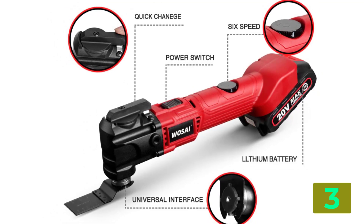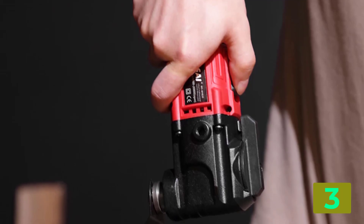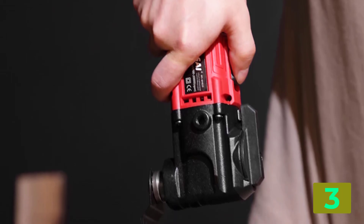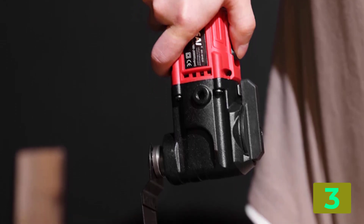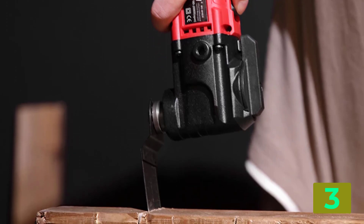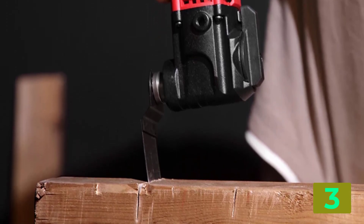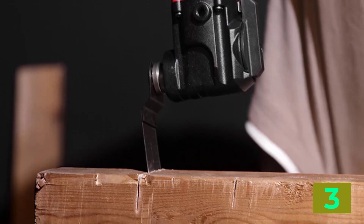Degree, 5. Speed gear, 6 speed. Battery capacity, 2.0 Ah. Battery voltage, 20 volts. Battery series, 20 volts Max Air 5C. Charger adapter input, 100 to 240 volts. Charging time, 1 to 2 hours.